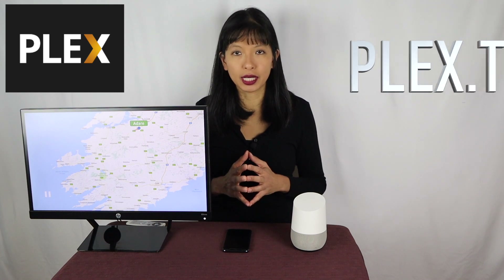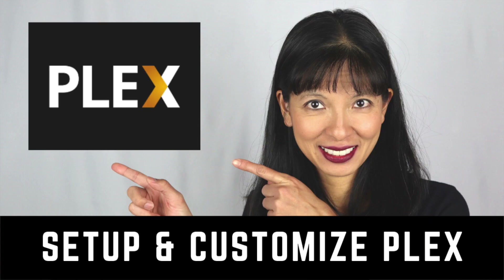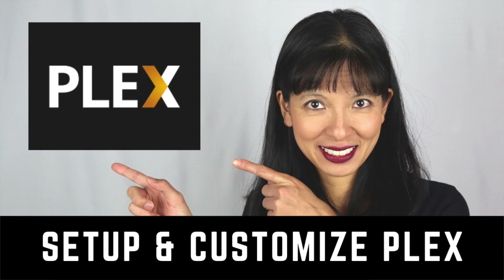If you haven't done that already, please go to Plex.tv and install from there. You can use your home computer as your Plex media server, and I have covered that entire process — setting up on a laptop or a desktop — in a previous video, which I will link to below.